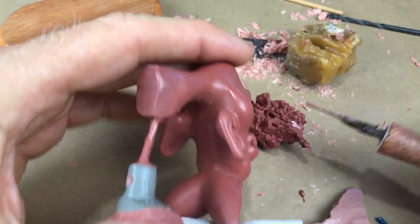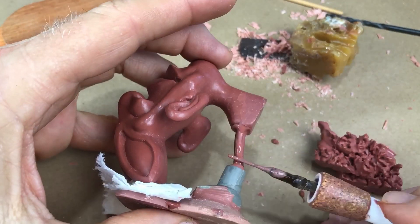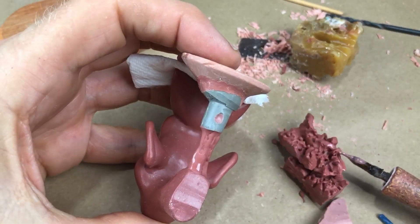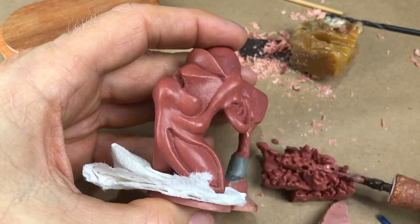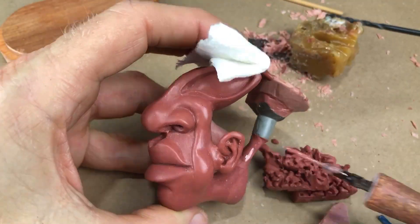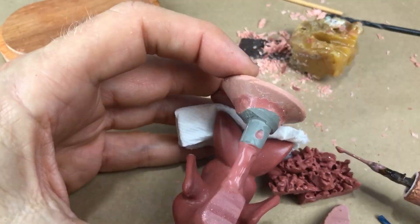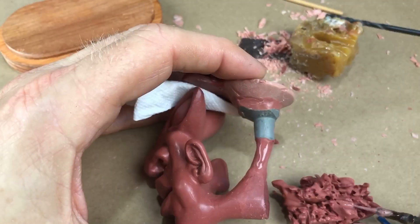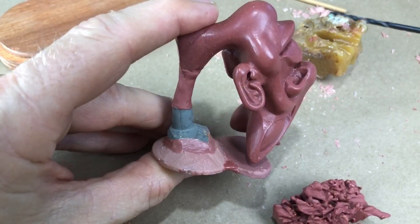1/8 inch is not really thick enough, so I use wax to build up the sprue to the correct thickness. I try to make the main pouring sprue proportionate to the model — I want the resin to flow in rapidly. If the sprue is too narrow, the resin may pour too slowly and you may not be able to fill the mold before the resin starts to gel. If it's too big, you'd just have a big area to clean up on your casting, which is a waste of effort.